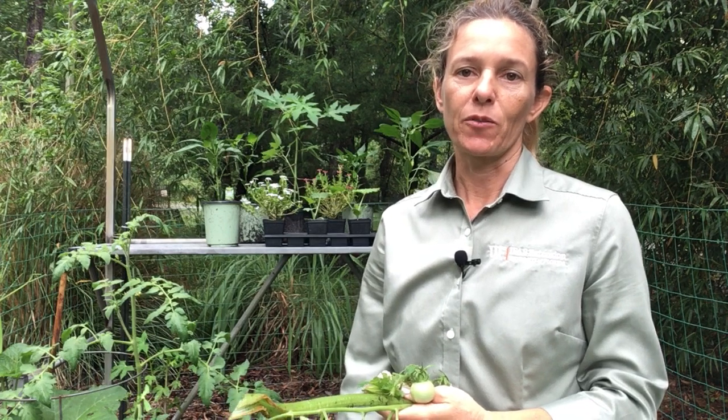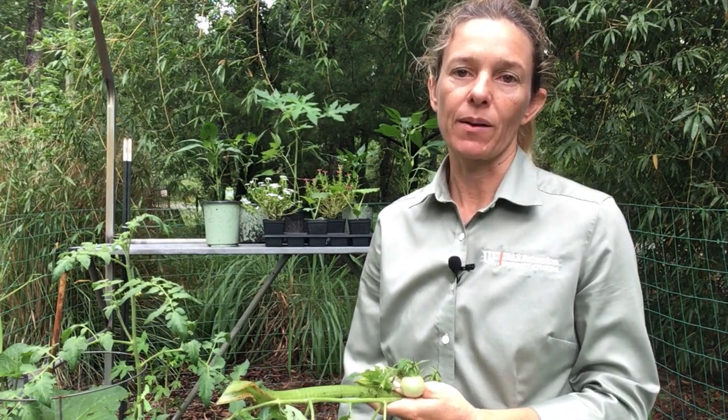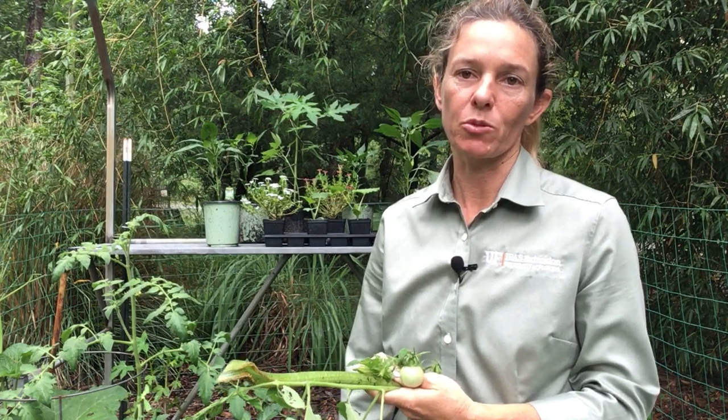Hey, Tia Silvesi here. I'm an extension agent with the University of Florida IFAS Extension in Orange County and today I'm going to talk to you about pest control in your vegetable garden.